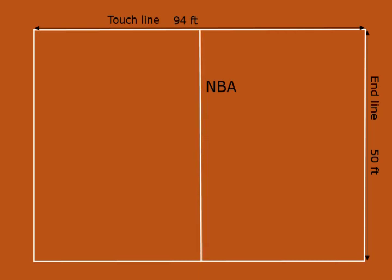The half court line divides the court into two equal halves. The radius of the inner center circle must be 2 feet, measured from the center to the inside edge of the circle. The radius of the outer circle is 6 feet, measured from the center to the outside edge of the circle.